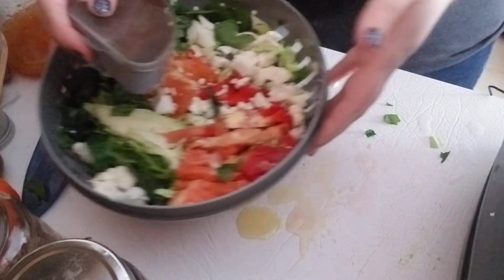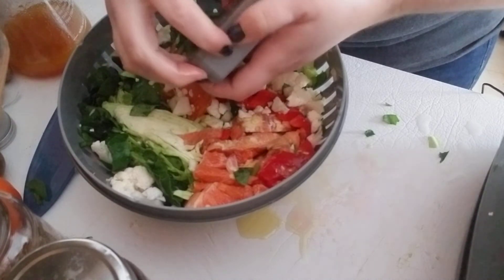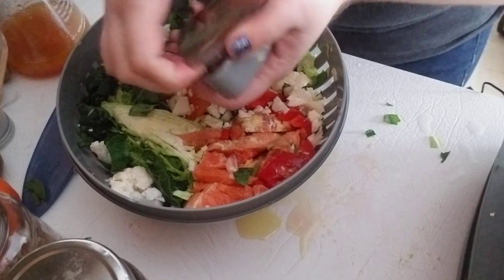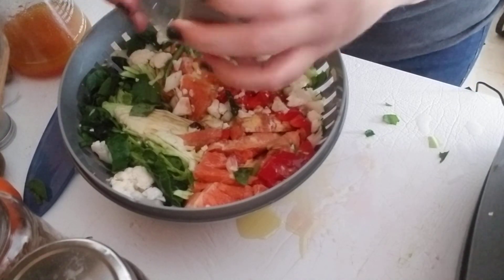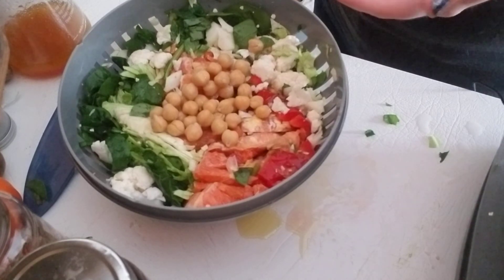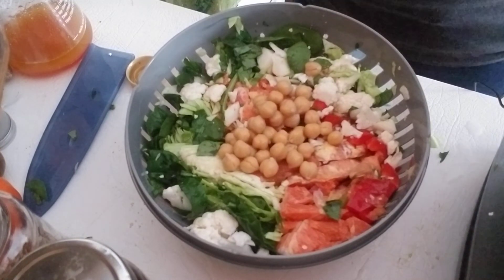We'll give the dressing a shake and pour it over our salad. Some great toppings for this would be about a quarter cup of chickpeas — drained and rinsed. Nuts are another great option, as well as pomegranate seeds. And there we go — it is ready to enjoy!